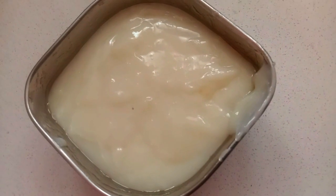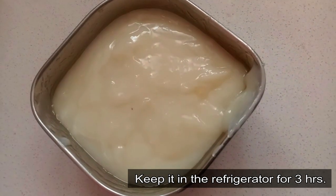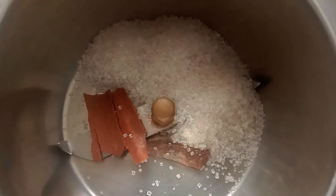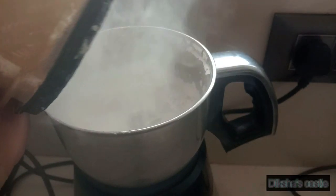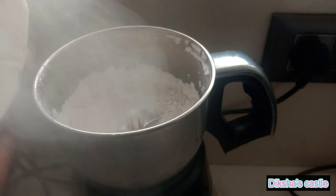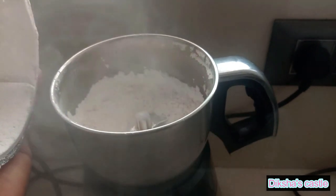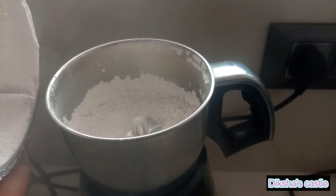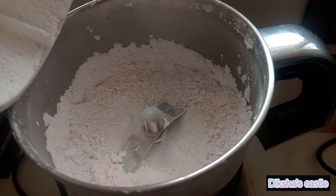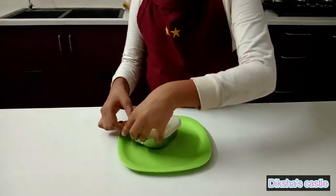Let it come to room temperature and then we can keep it in the refrigerator for three hours. Powder the sugar and cinnamon. I have taken it out of the refrigerator and now I am going to cut it into pieces.